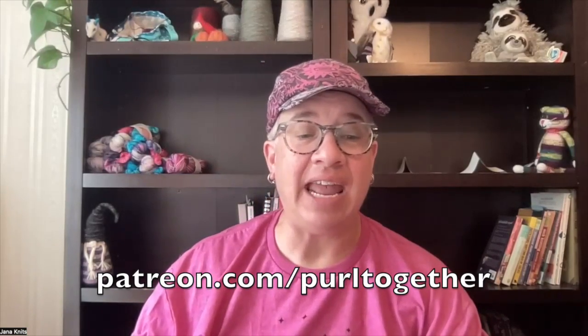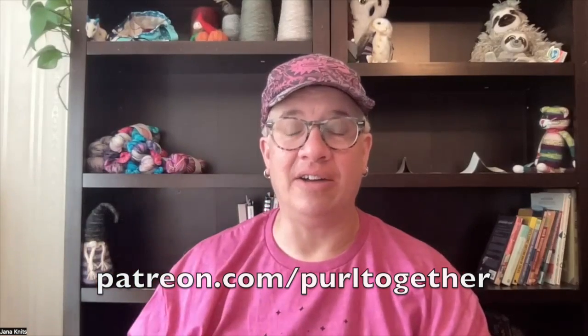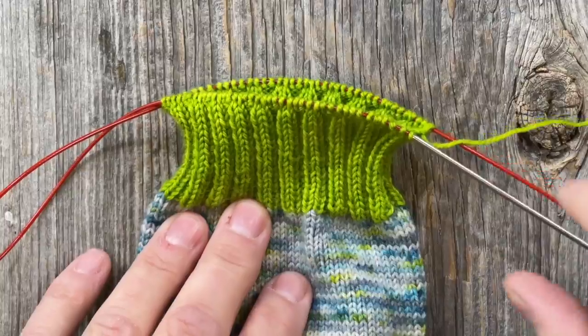I want to give a shout out to eight new patrons — thanks for joining me over at patreon.com. A big thank you to Carol, Kathy, Tina, Diane, Julie, Lisa, Laurie, and Sandy for joining the Purl Together patron family. At patreon.com/purltogether you can make a small monthly pledge and I offer perks like discounts on events and patron-only knit nights. That's what keeps these videos coming each week. Let's cut over to this week's technique video.